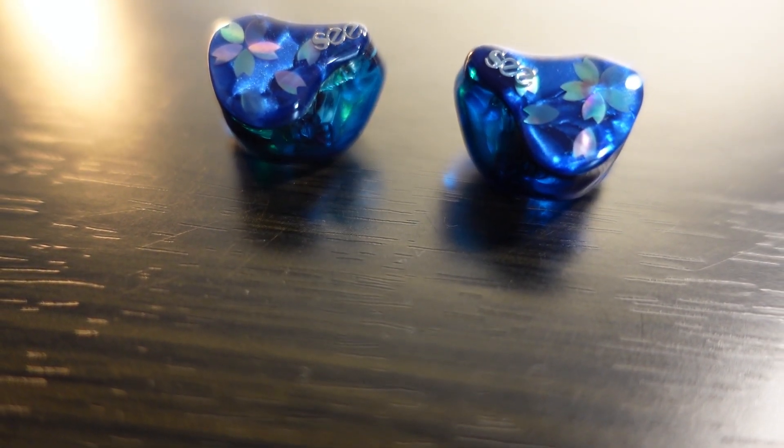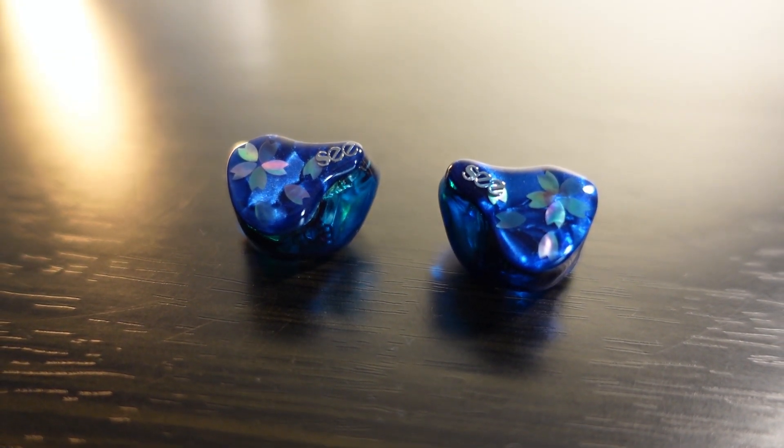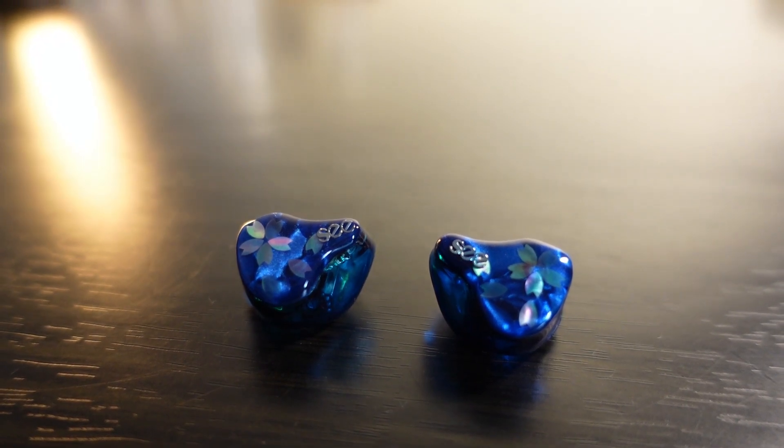Why does this IEM suit J-pop, J-rock, VIP music, and anime soundtracks so well? Because of the tuning — it's tuned towards warmth. It's surprisingly warm, and both male and female vocals stand out a lot. It's very forward-sounding, which is my taste — everything feels like it's whispering next to your ear. A lot of fans of Japanese music and anime soundtracks love female vocalists, and this IEM handles electronic guitars in the music very nicely too.